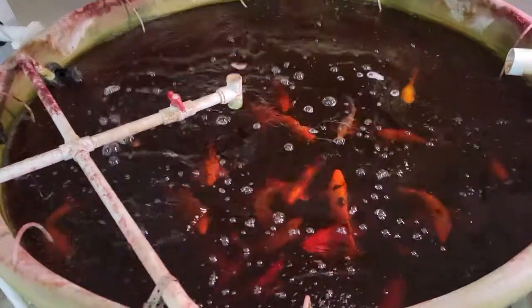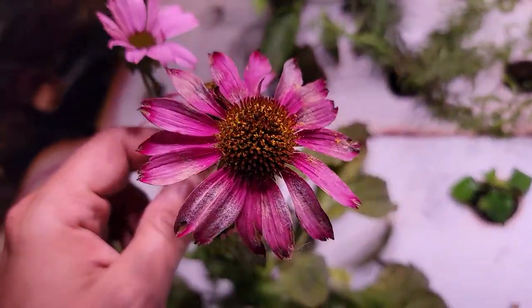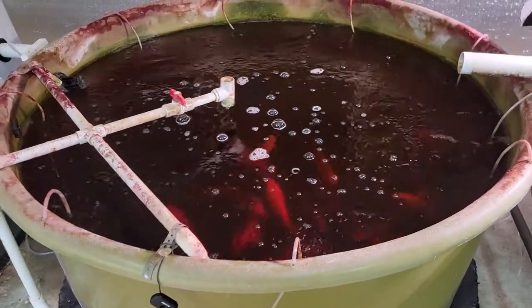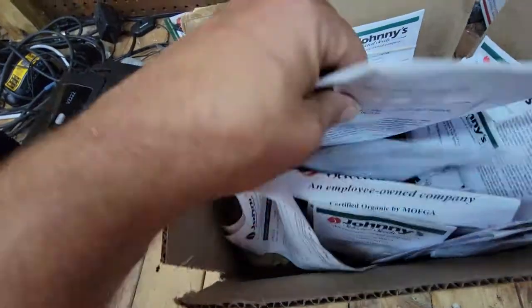I get the seeds at Johnny's — Johnny's Select Seeds. Got the Echinacea Purple Cone Flower, looking beautiful. Very easy to maintain this system. Let me show you Johnny's Select Seeds — that right there is the website, JohnnySeeds.com. That's where I get all of my seeds.